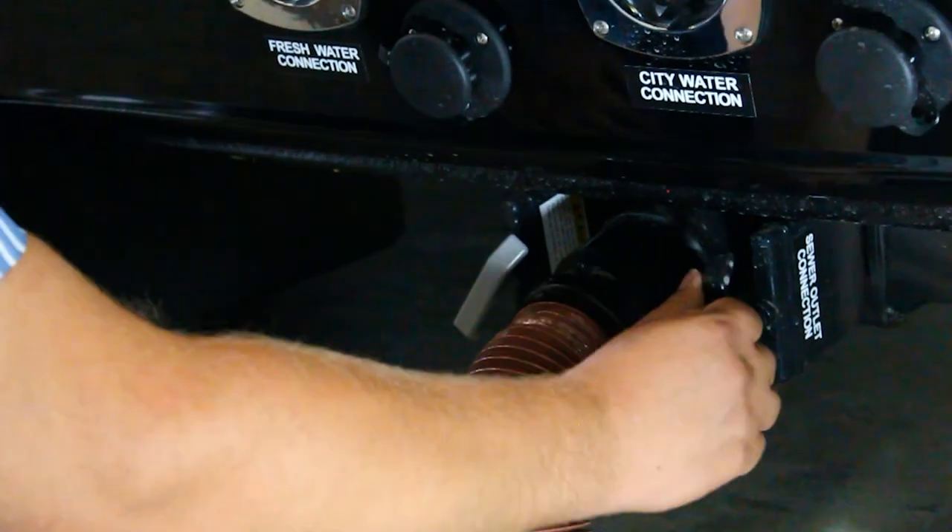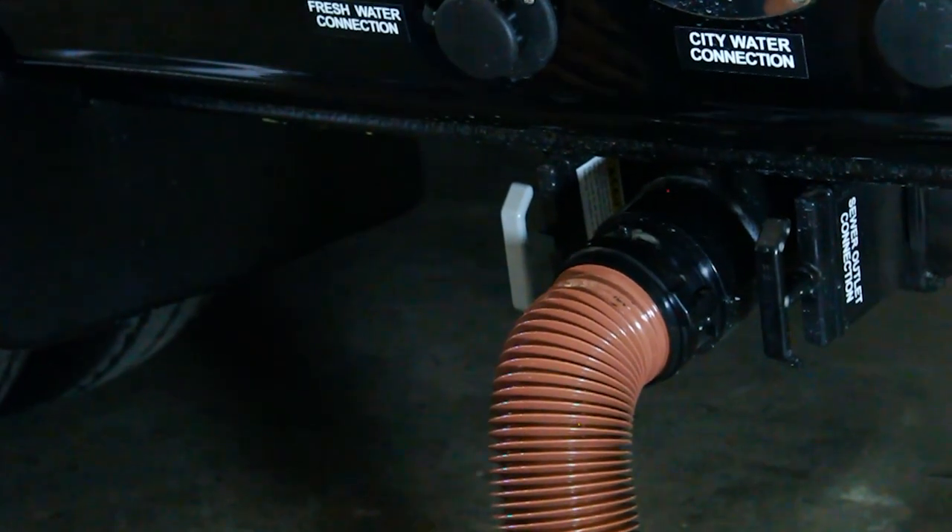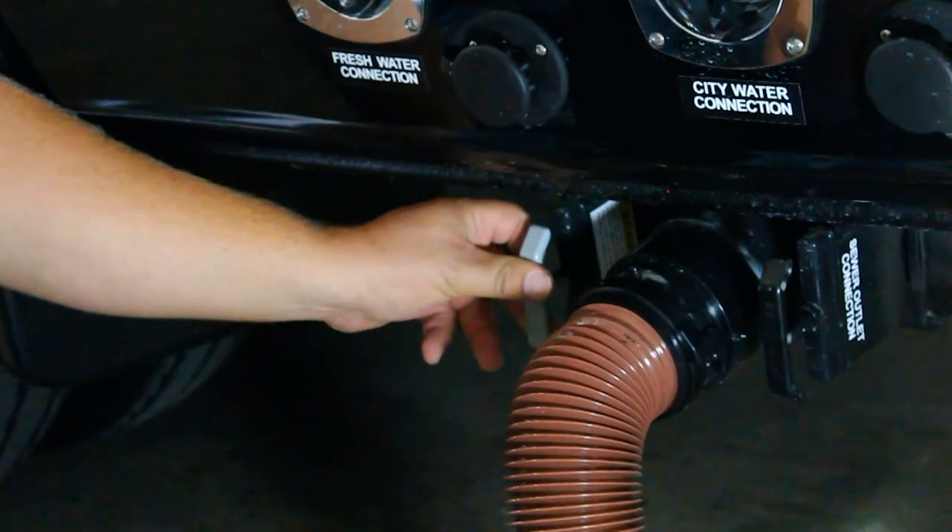Once the black tank is finished draining, shove that handle back in. Then pull the gray handle to release everything in the gray tank. Once that's empty, shove that handle back in as well.